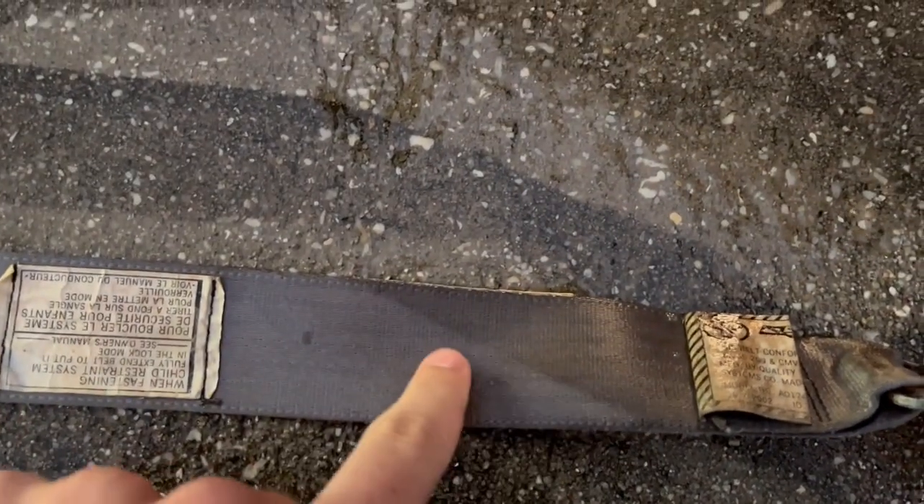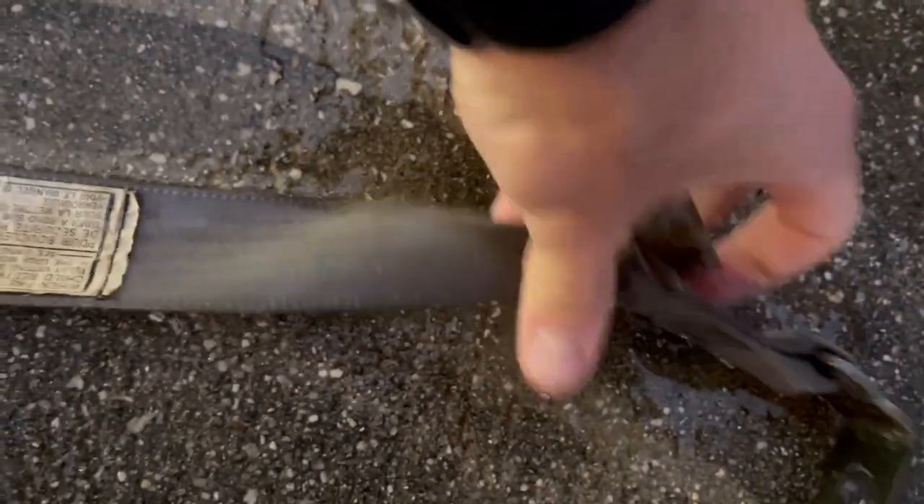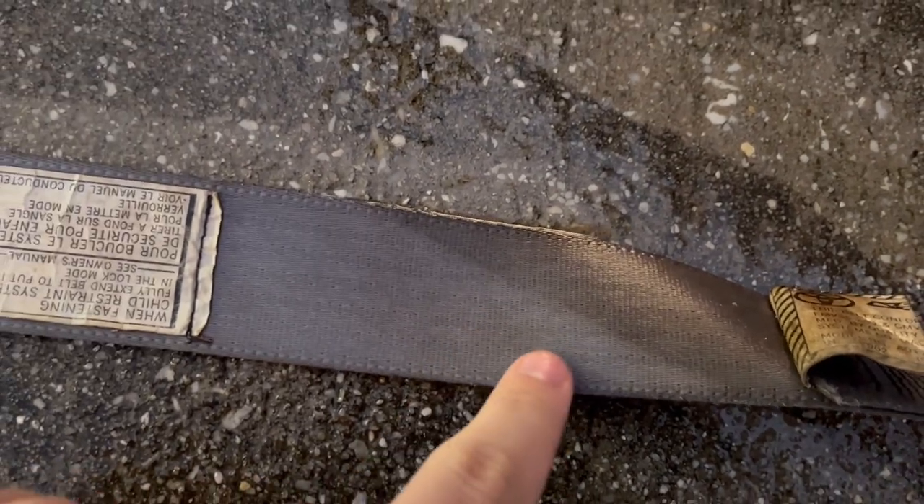Holy crap - this is the difference. It was kind of folded here so it pressure washed the top and not the bottom, and look at the difference - that's crazy. Also this is like super yellow. Hopefully you can see the difference as I was moving down.